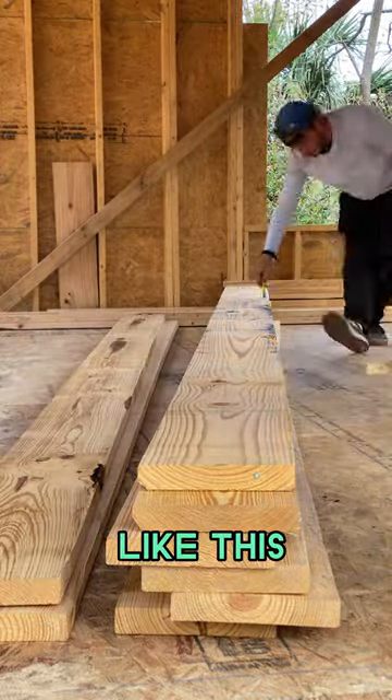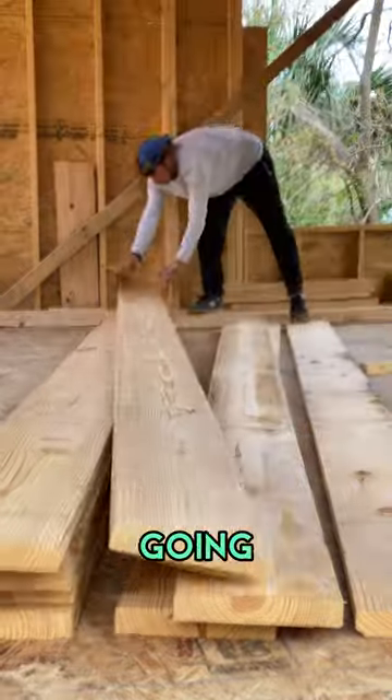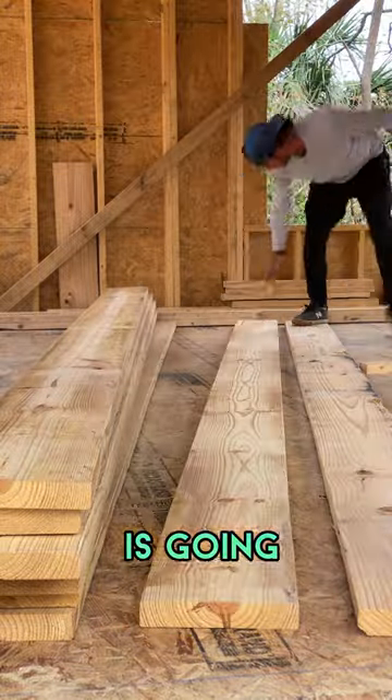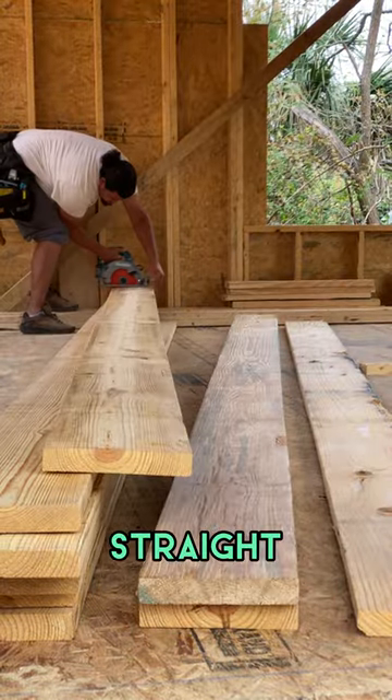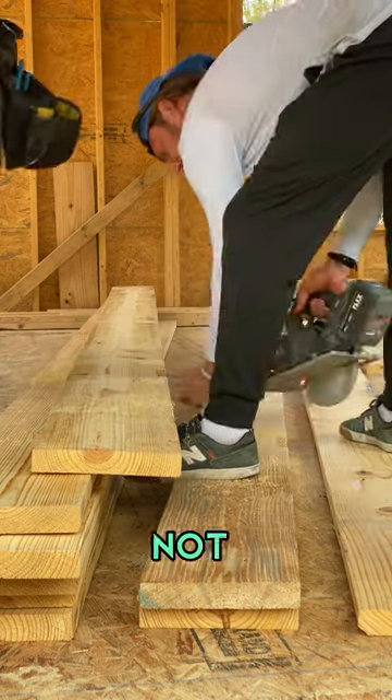With lumber like this, not every board is going to have the same curvature, so your roof is going to be imperfect because of this. But checking the crown is going to make sure you have a nice straight line and that the boards are fighting against gravity, not going with it.